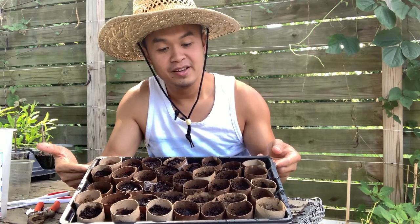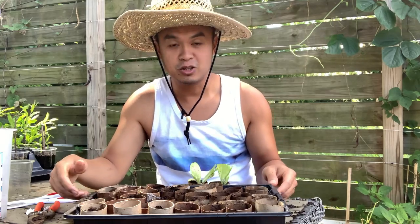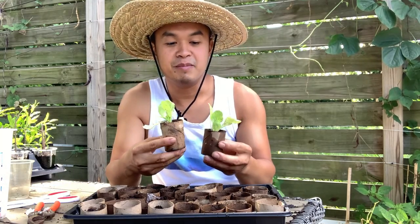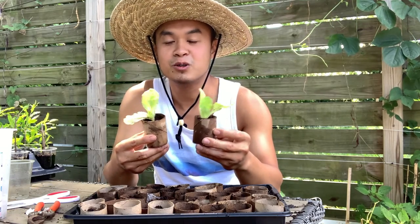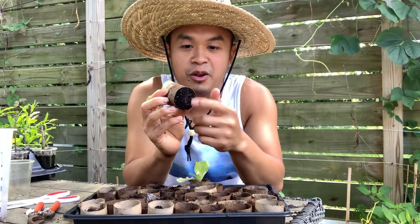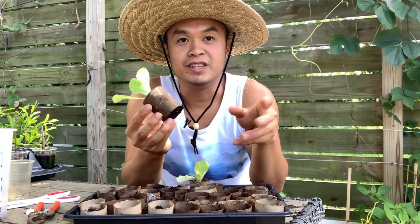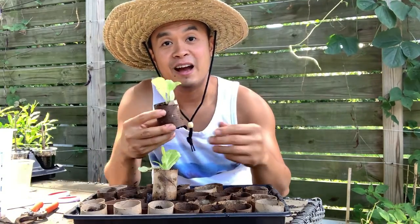This is pretty much it — a pretty quick and simple hack. Once the seedlings start to come up, all you have to do is pop them out and plant them directly into the ground, your raised bed, or wherever you need. The best thing about this is that it's all paper, so it will decompose over time. And because there's no block on the bottom, the roots can still come out and start looking for nutrients. I'm going to go plant these seedlings in my raised bed in the backyard.